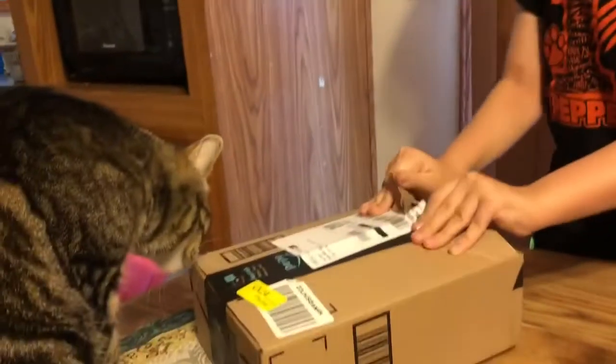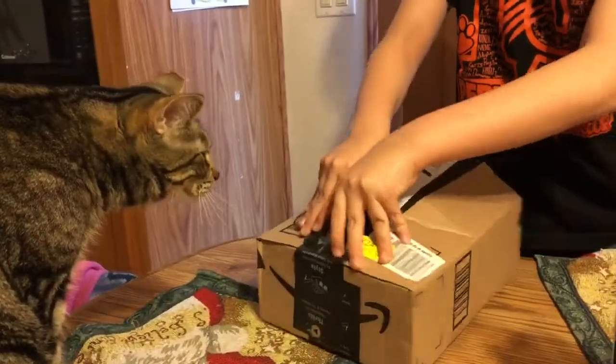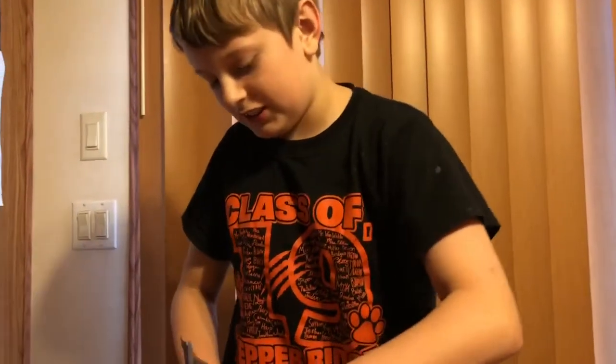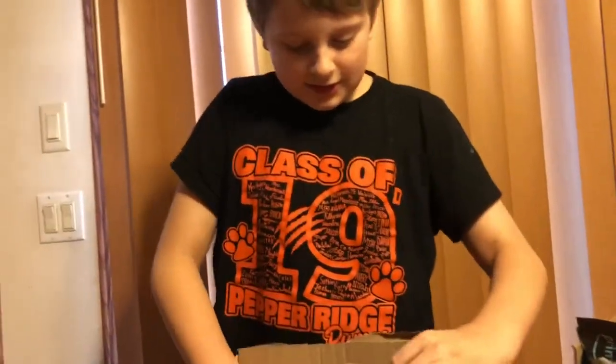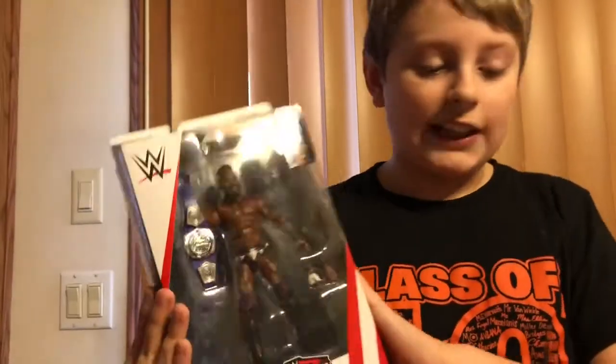I know what figure this one is. This is series — most likely going to be series 67 Cedric Alexander. Which it is. Series 67 Cedric Alexander. Comes with a title too.